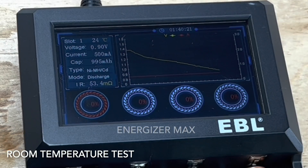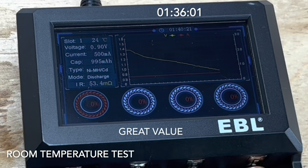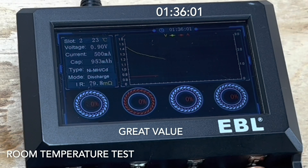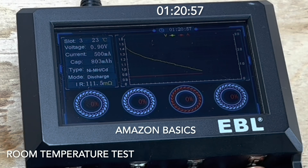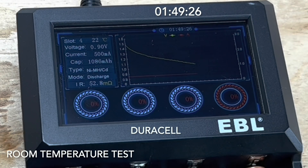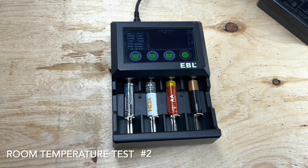The test is finished. The Energizer Max ran for 1 hour, 40 minutes and 21 seconds. The Walmart battery ran for 1 hour, 36 minutes and 1 second. The Amazon ran for 1 hour, 20 minutes and 57 seconds. And finally, the regular Duracell ran for 1 hour, 49 minutes and 26 seconds. That's about a 30-minute difference between the top and bottom end, but let's try the other four and put the results all together.